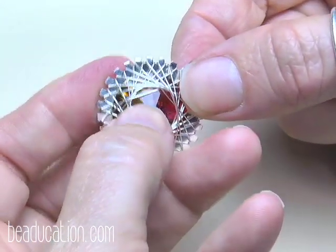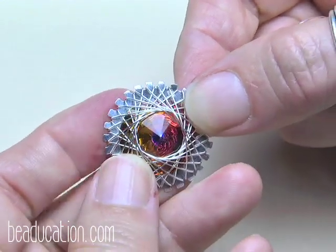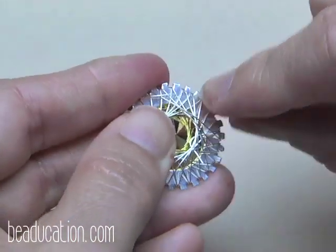Sometimes a wire sticks straight across rather than lying with the others — just take your thumb and push it over to the rest. That looks a lot better. Now I'm ready to flip it and find my tail.